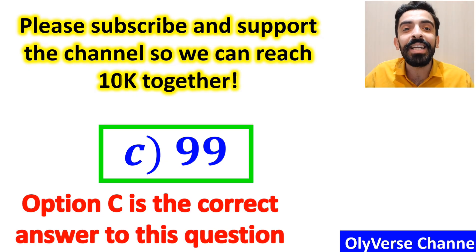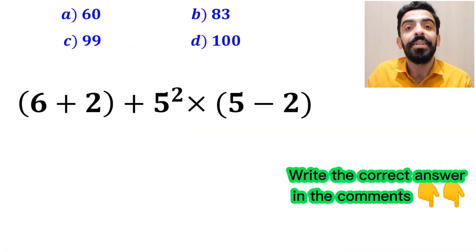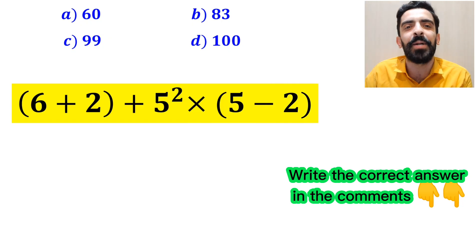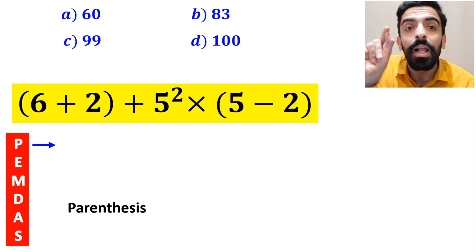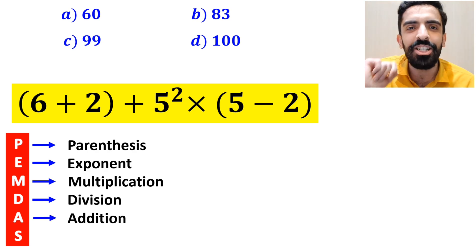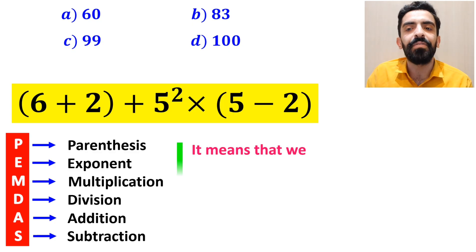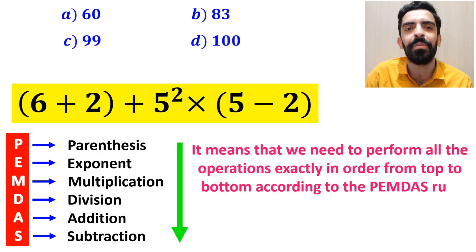But we were tricked — that is not the correct answer. Now let's go step by step and show how to solve this expression properly. To solve this problem, we must follow the PEMDAS rule: P stands for parenthesis, E stands for exponent, M stands for multiplication, D stands for division, A stands for addition, and S stands for subtraction. We need to perform all operations in order from top to bottom according to PEMDAS.